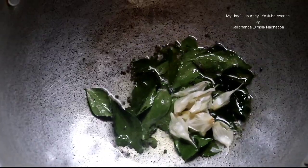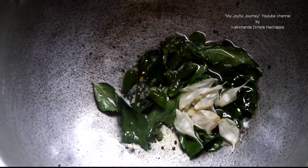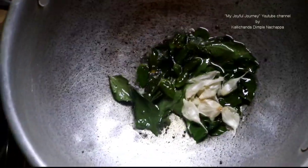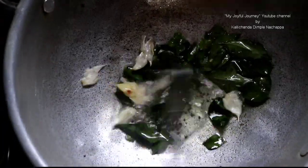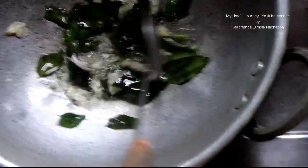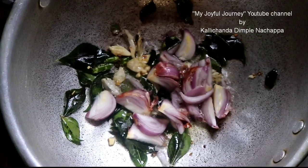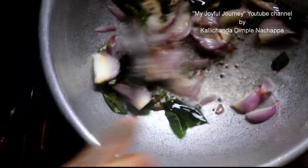Add garlic. Bird eye chili. Now we add onion.